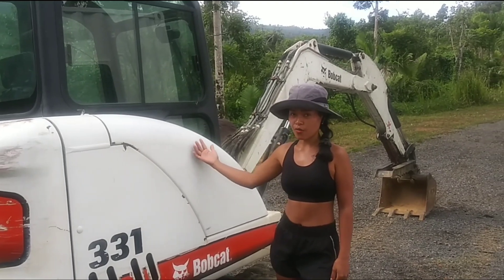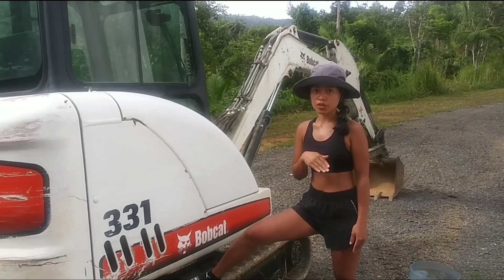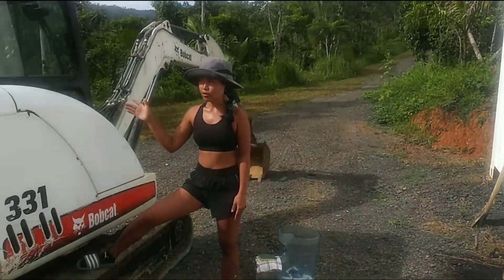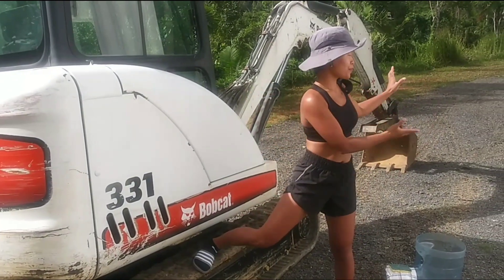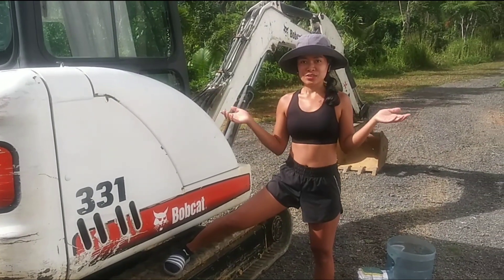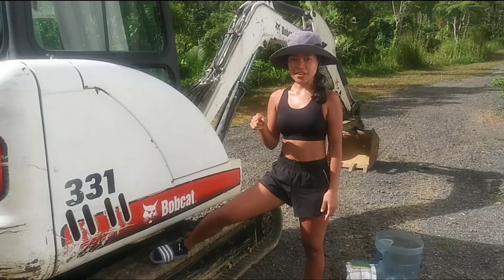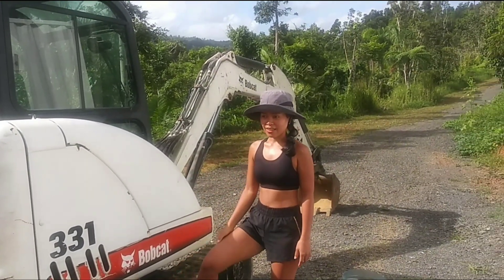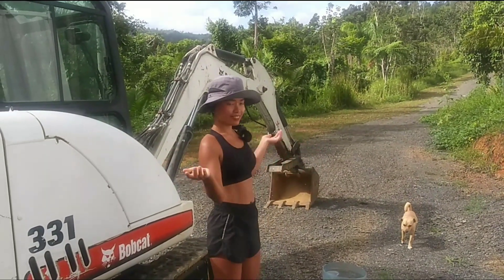Let me tell you a little bit about our excavator. We got it in Florida and shipped it here to Puerto Rico via container, included with our tiny house. Without this excavator we could not do anything when we got here — this property was jungle. The excavator helped us a lot, even to build the tiny house. We cannot build a tiny house without it. Now I'm going to show you how to wash it.